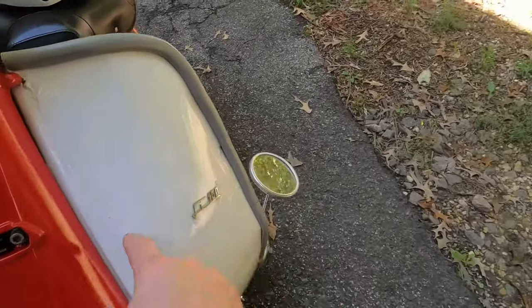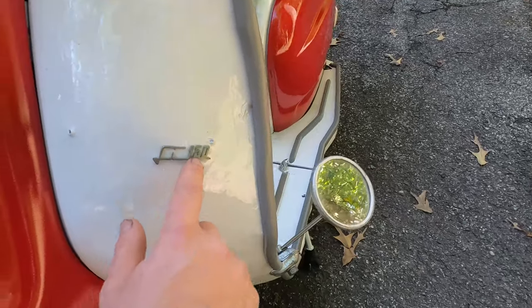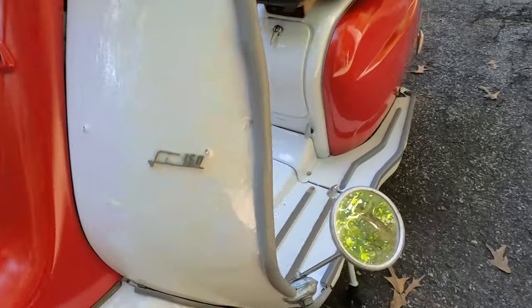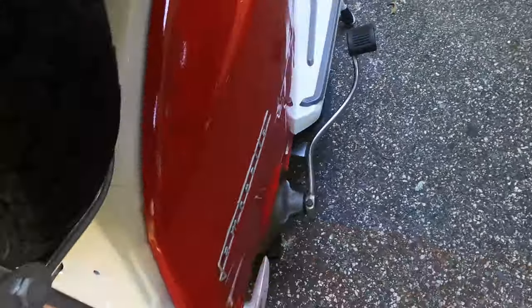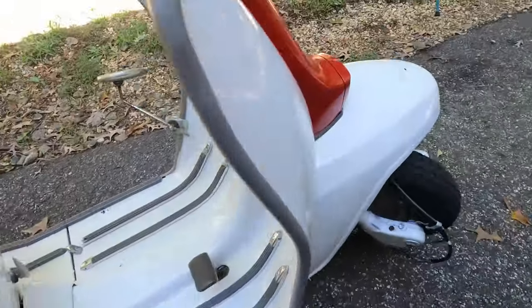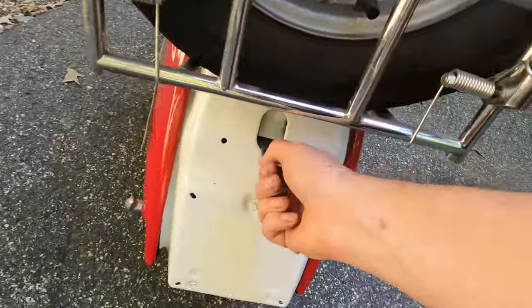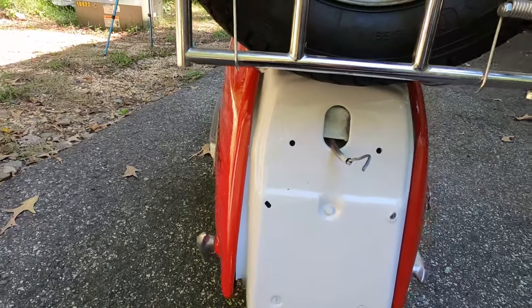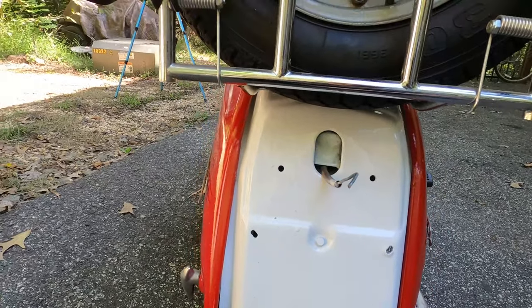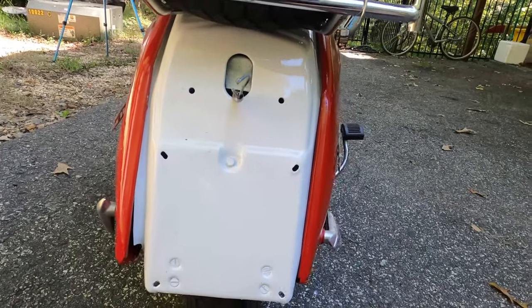We've got new badging coming except for this one — this LI-150 here apparently is unobtainium. So we've got new badging for this section, we've got the Lambretta logo for this, and we've got this. We also have a new taillight — I broke the lens on this, I dropped it on the garage floor, so that's on me. We've got a new one coming from Scutopia. We've also got to register it so we get a license plate to put here.